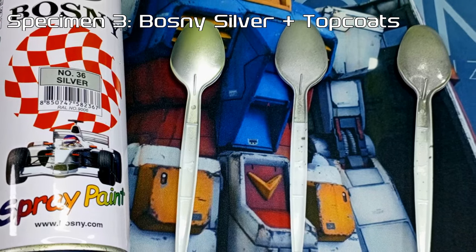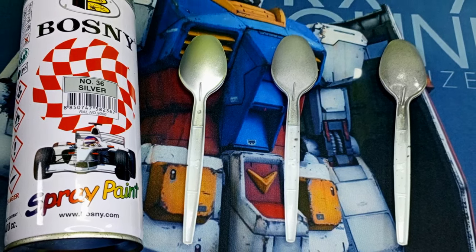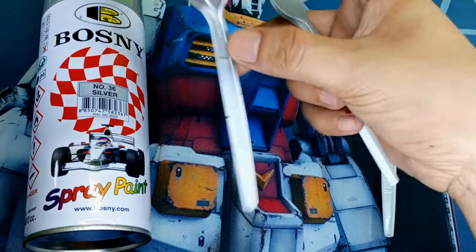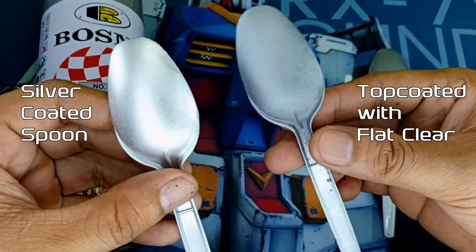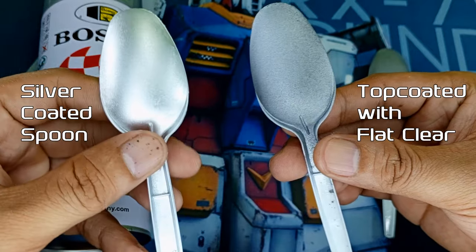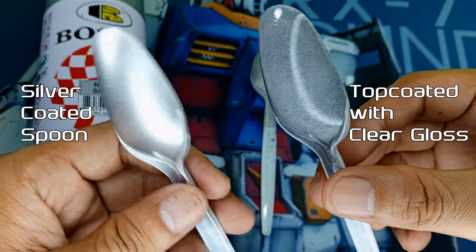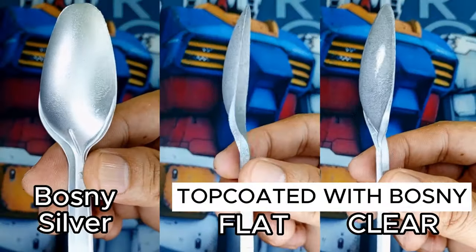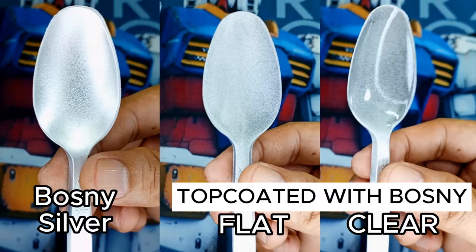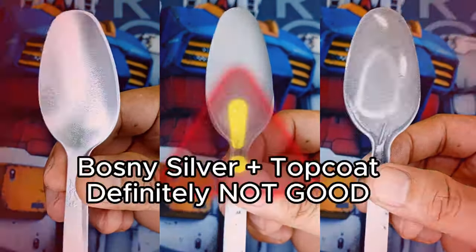Let's proceed to our top-coated Bosni Silver spoon. Just like the Bosni Chrome, that beautiful metallic silver allure has vanished into thin air thanks to both of these topcoats. The one subjected to the Bosni Flat Clear has transformed into a grainy, flat, hideous shade of grayish garbage. The other one is pretty much the same, but with a super glossy coat on top. Whether it's silver, chrome, or any other similar Bosni metallic paint, steer clear of these Bosni topcoats unless you're aiming for a terrible result.